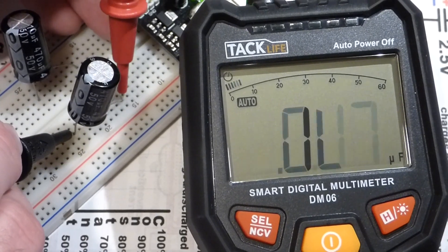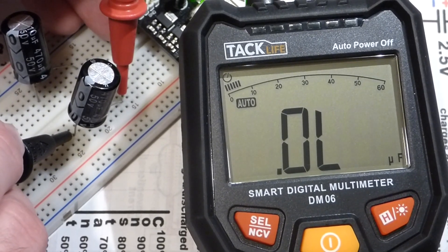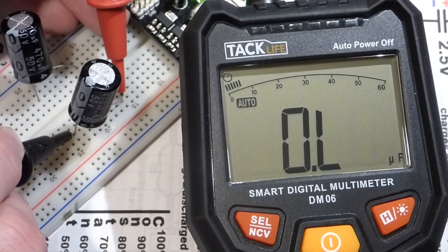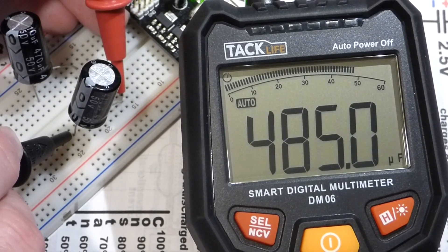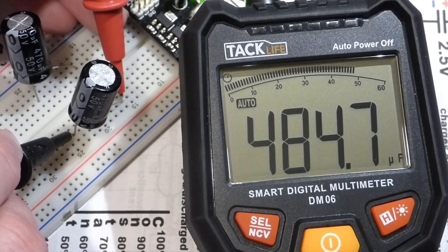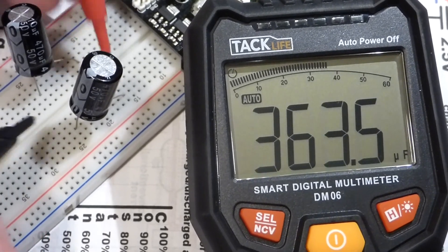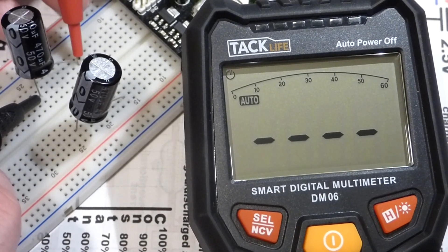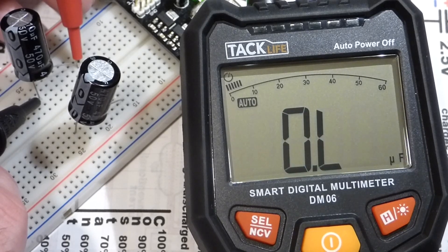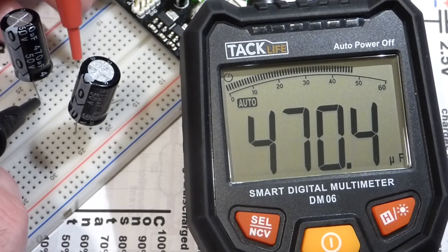This is a 470 microfarad capacitor. It took a while, but we got a reading of 485 microfarads — that's to be expected, since capacitors don't always read exactly their rated value. Even though the meter doesn't appear to be doing much, you have to hold the probes there a while as it works. The second one shows pretty much spot on at 470 microfarads.